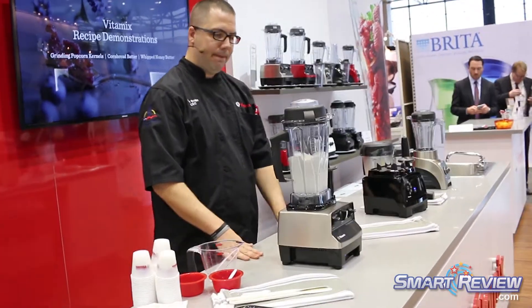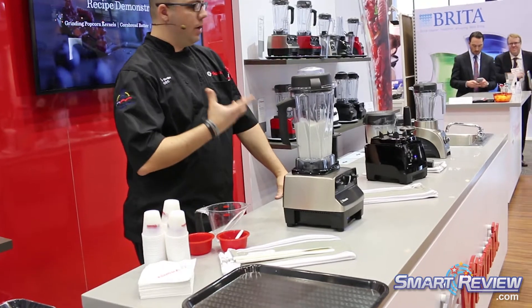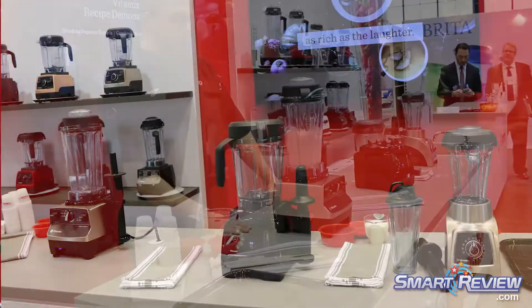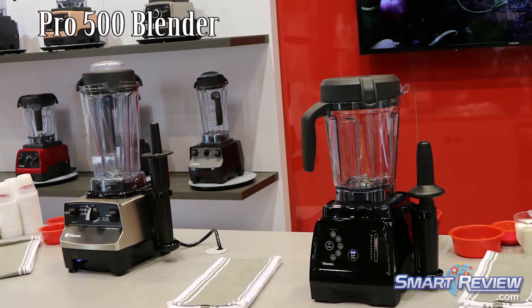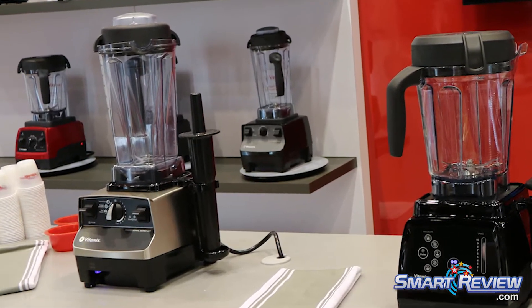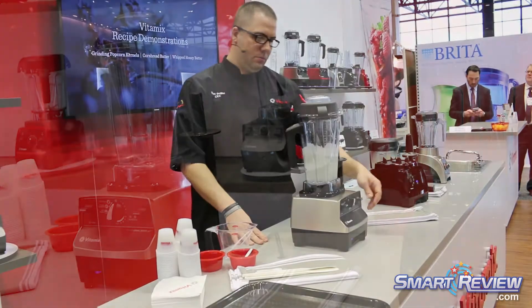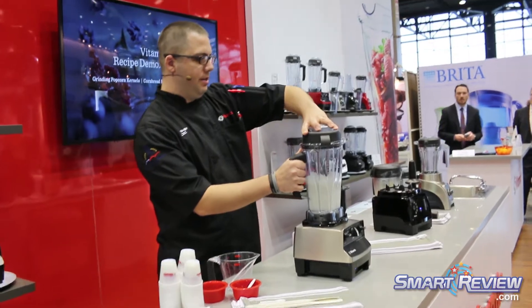Keeping things moving. After about 30 seconds we'll have things really nice and stiff. I'll stop it right here and give you a quick look.